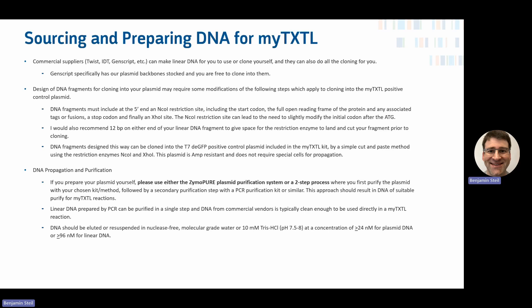GenScript specifically has our plasmid backbone stocked and you are free to clone into them. The design of DNA fragments for cloning into your plasmid may require some modifications. DNA fragments must include at the 5' end an NcoI restriction site if you're cloning into our positive control plasmid — that site includes a start codon, resulting in a slight change to the first amino acid of your ORF. On the other end, you need an XhoI site, and we recommend about 12 base pairs on either end of the linear DNA fragment to give restriction enzymes room to bind.